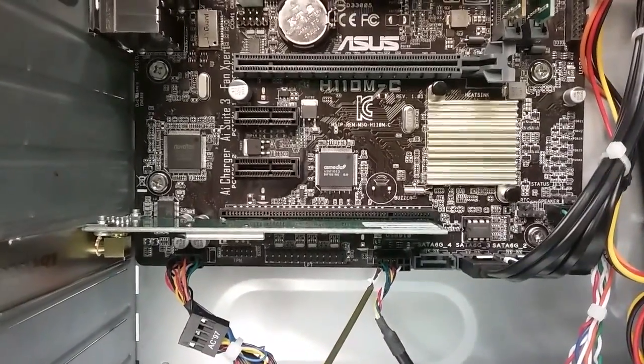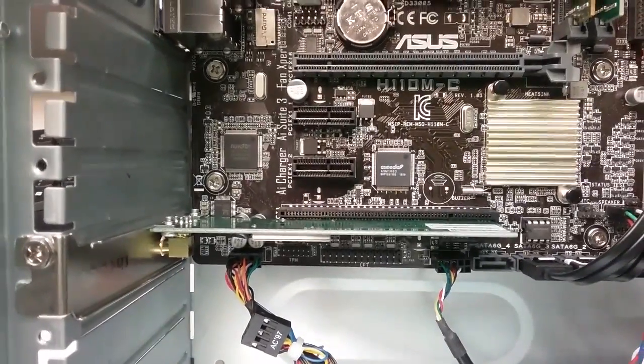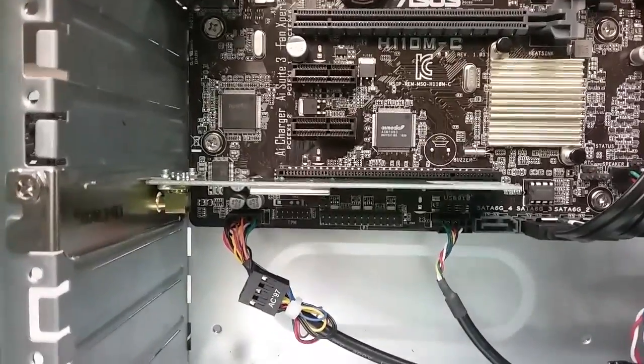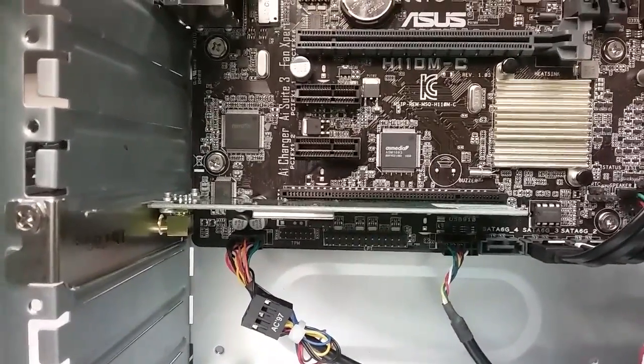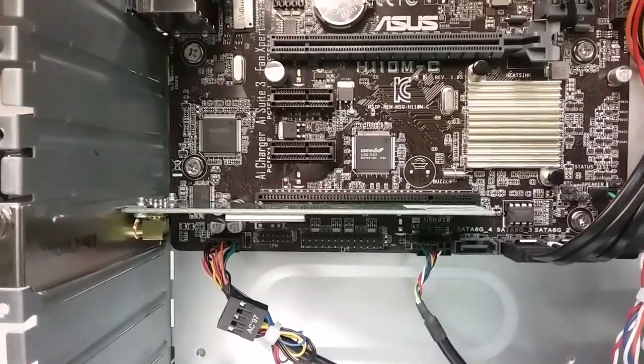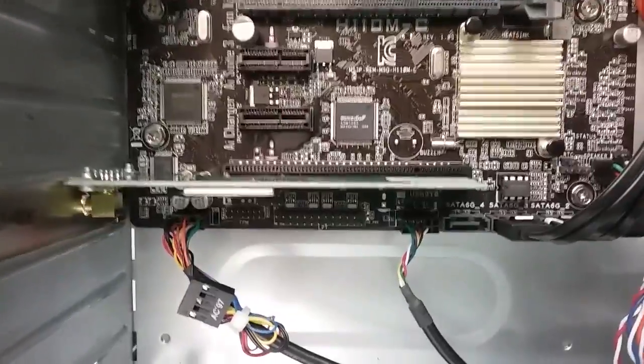In some cases, we also have a wireless card that has Bluetooth. That Bluetooth portion also needs to have a USB header. So we cannot sell the wireless card with Bluetooth built in along with the card reader on this motherboard, because we don't have enough USB headers to plug it in.